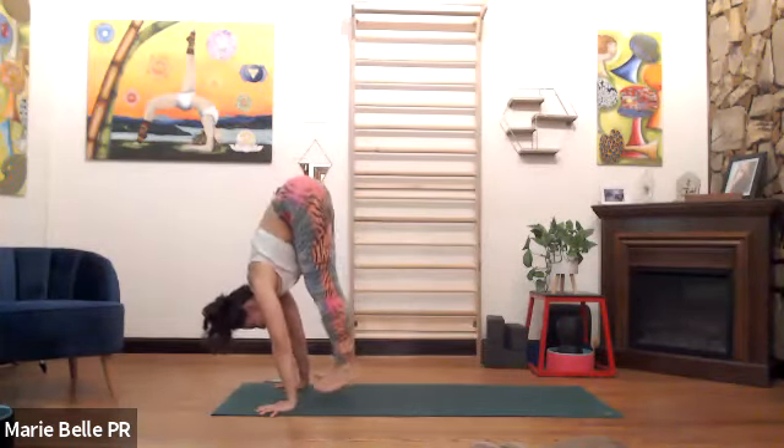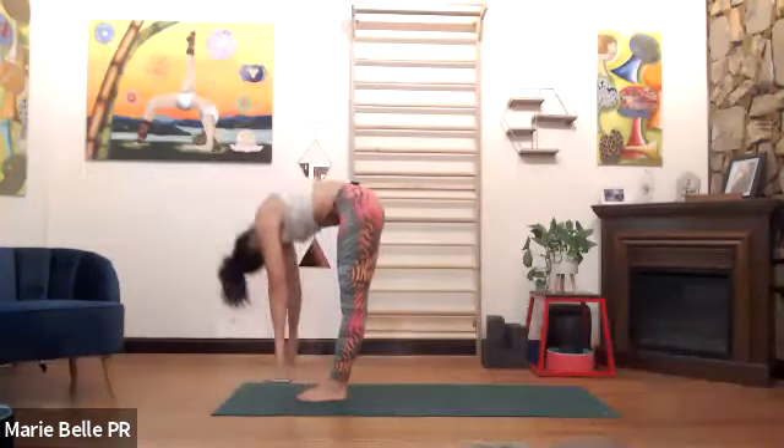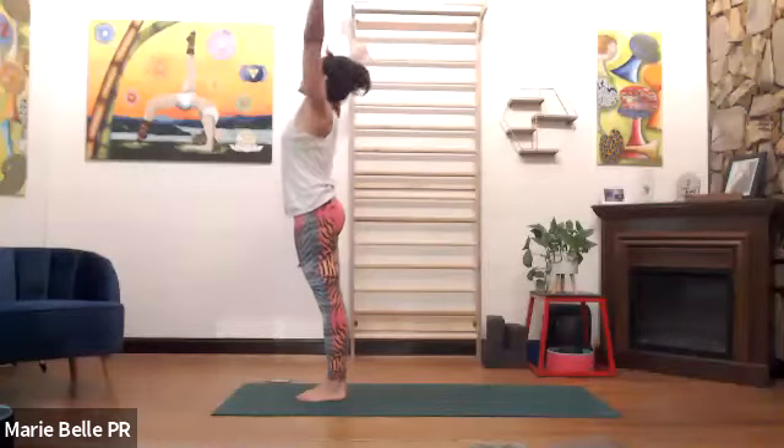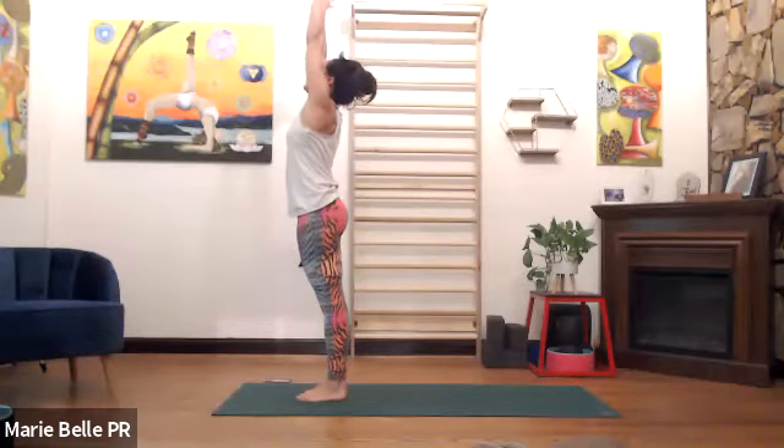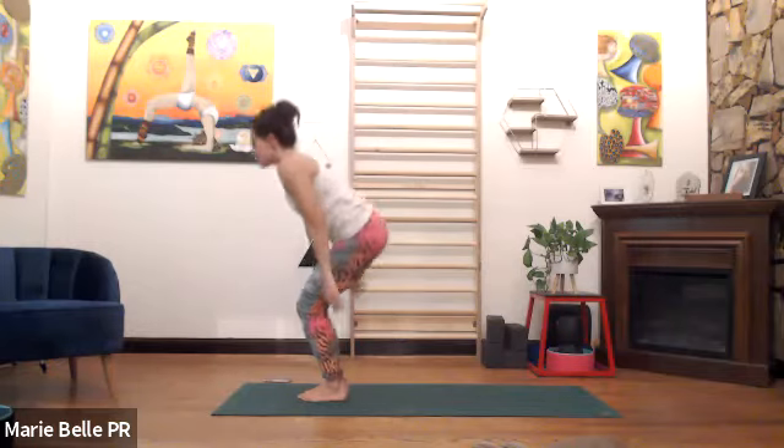Straighten the leg, square the hips, exhale, downward facing. Please bend both knees, look forward, float forward — inhale, jump and land lightly. Exhale, fold it down. Stand up, inhale, arms overhead, look at your thumbs. Exhale, rest. Sun Salutation B — please bend the knees. Inhale, hands up, eyes up.